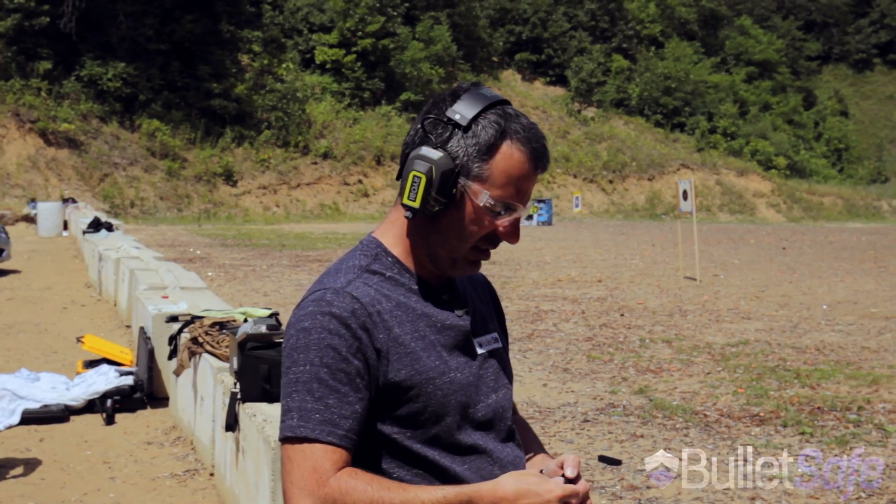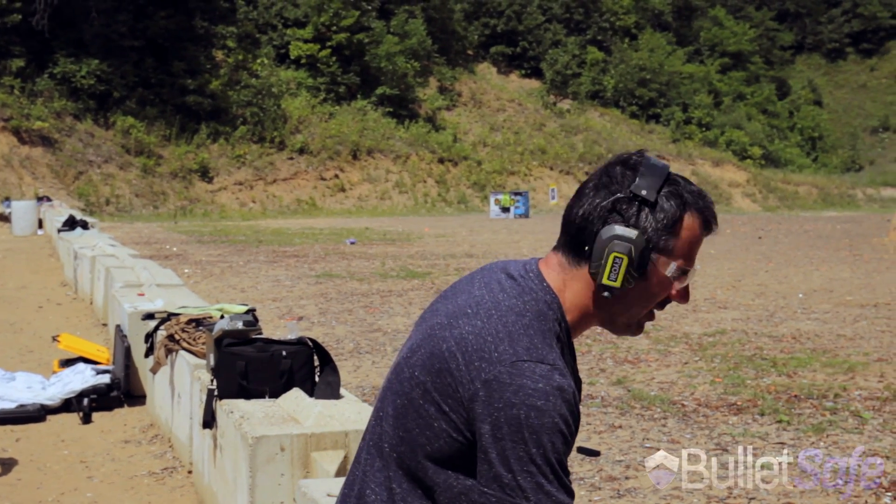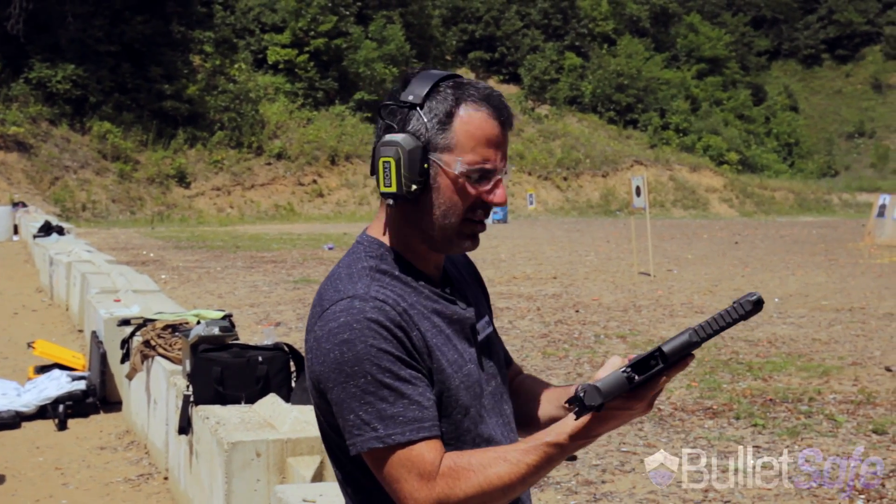It's a .50 cal Desert Eagle. Going to shoot one round, probably about three yards away.